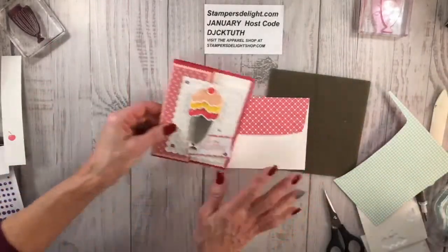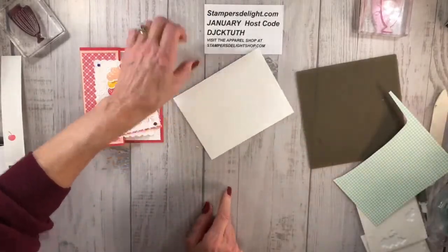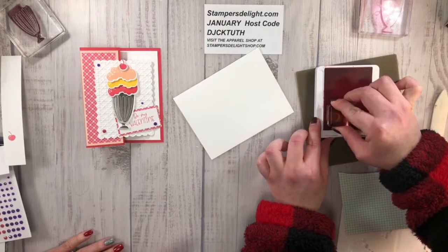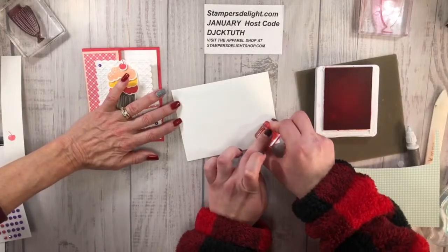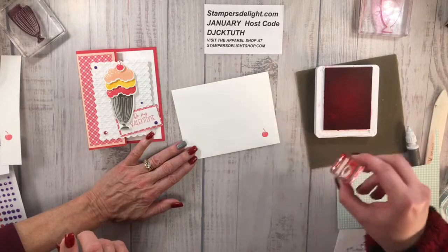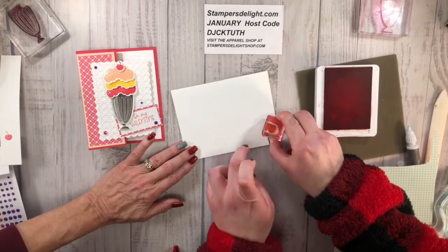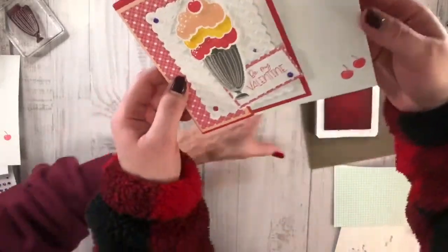Now we have a matching envelope to the card, but the front is still kind of plain — how about a little cherry right there? That's perfect! You're going to ink that up and press down without rocking. You can put more than one cherry if you want — you're not mailing this so put them wherever you want. Go ahead, put a little more ink so it comes out more vibrant. Look at that everybody — first time stamper!